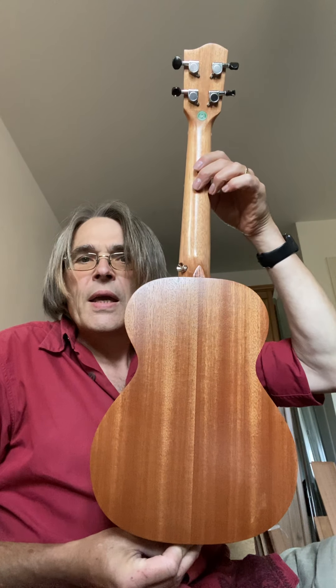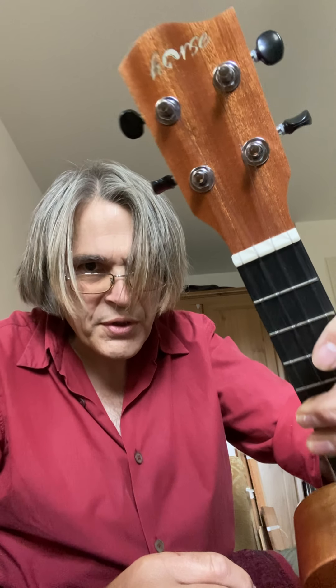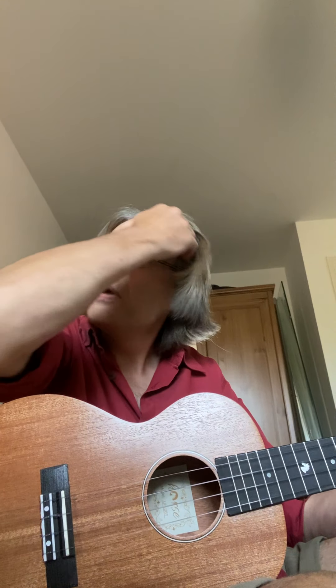Hi everybody, Adam here again. This afternoon I'm going to give you a quick review of this — it's a ukulele, a tenor ukulele by a brand from China called Horse. They have a nice little horse logo on there and rather fetchingly a horse to denote the 12th fret. I bought this because all my other instruments are too expensive to take with me, and I didn't want to take a soprano because it's a bit small. This came up £39 on Amazon, so I thought it's worth a punt and sent for one.